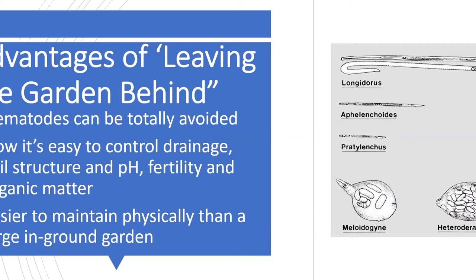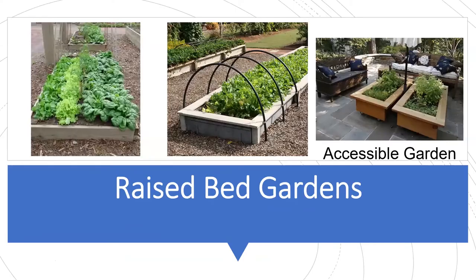A large in-ground garden is a lot of work — you're out there with a shovel, dealing with tree roots, a pickaxe, leftover construction materials. If you're unable to perform that work, you might think you just can't grow vegetables. But you can. And even for people who are more limited physically, there are still ways to have a successful garden if you follow a couple of these ideas.